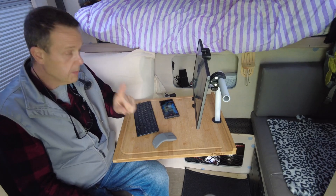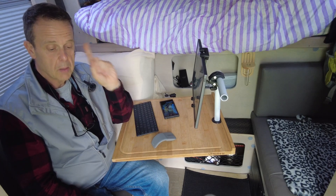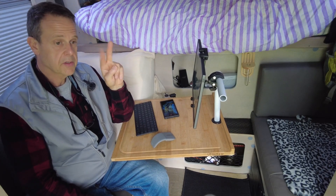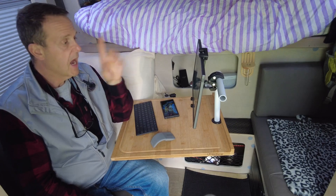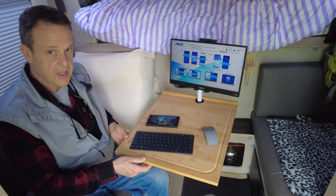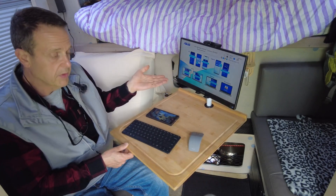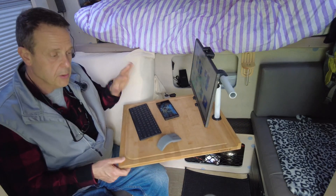I was able to find one monitor — there's only one monitor that exists that has Miracast and a battery. Those are the two important details, and that is this monitor. It's the Asus MB-16 AWP, and I picked this up on Amazon. I got one that's used for about $200.